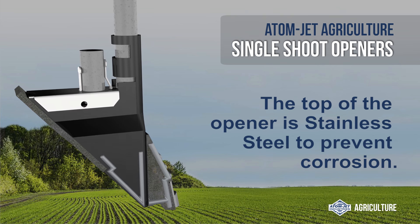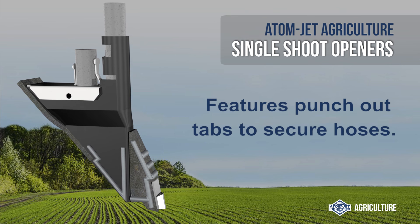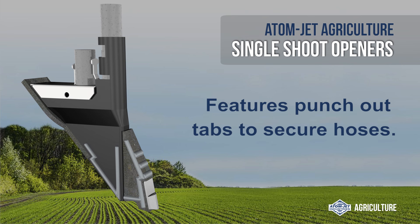The top of the opener is stainless steel to prevent corrosion and features punch-out tabs to secure hoses.